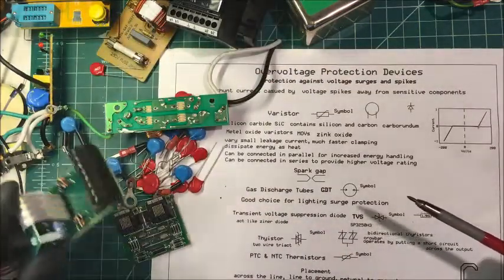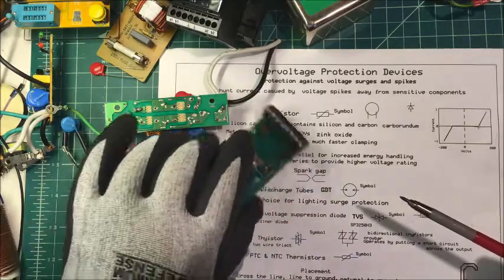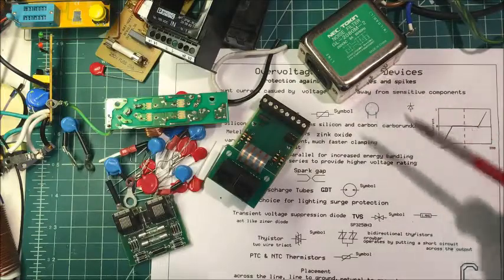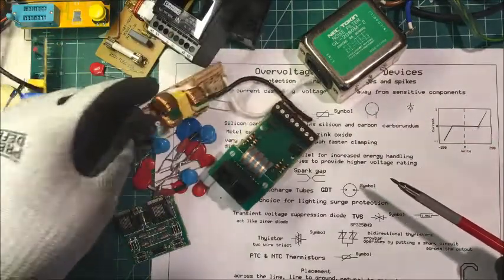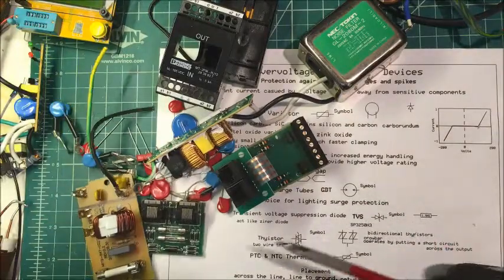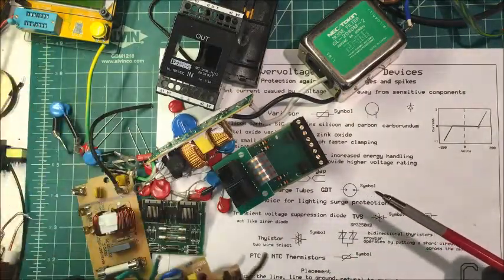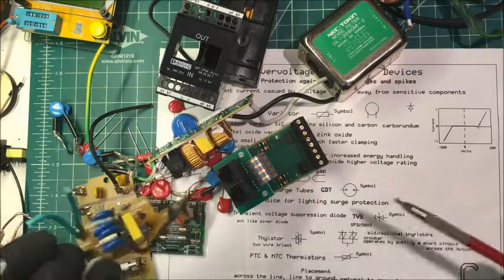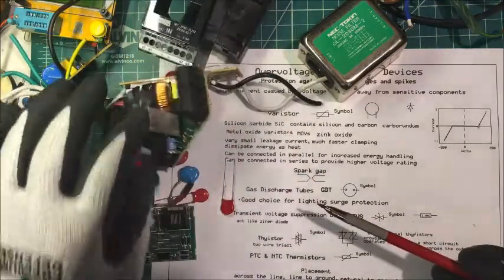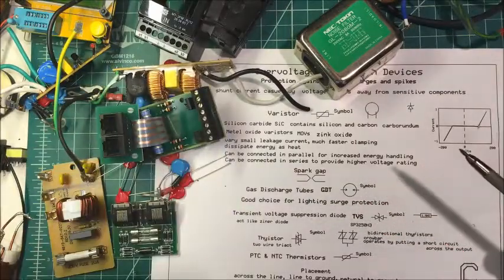Instead of trying to make your own, even manufacturers just go out and buy units that are already made up. These were all pre-made units, and that's probably the cheaper way to do it — just buy a surge suppressor and put it in your project.